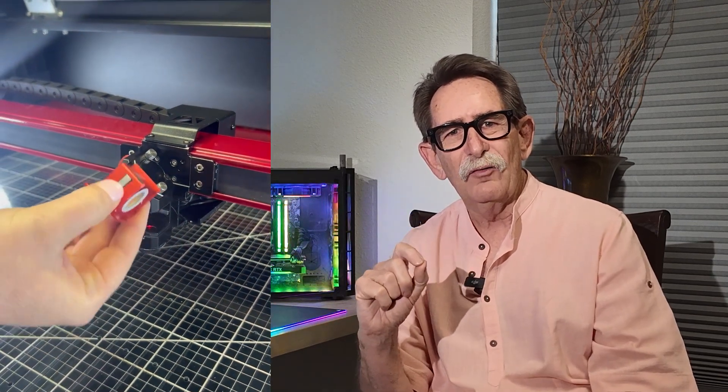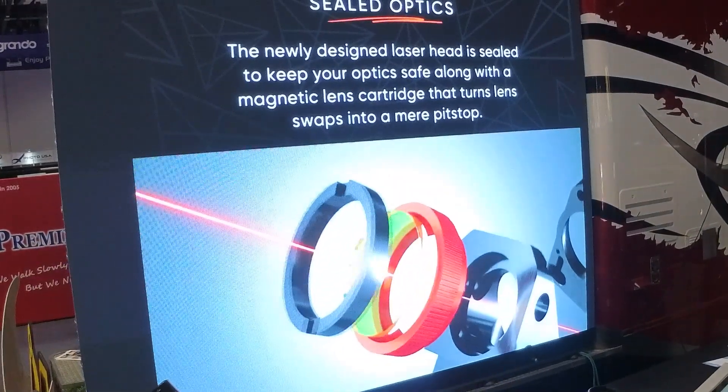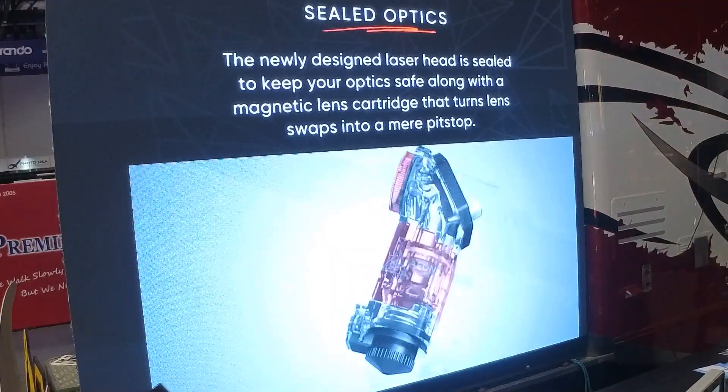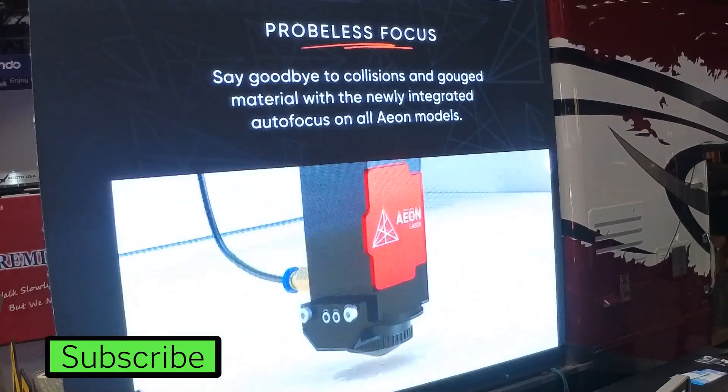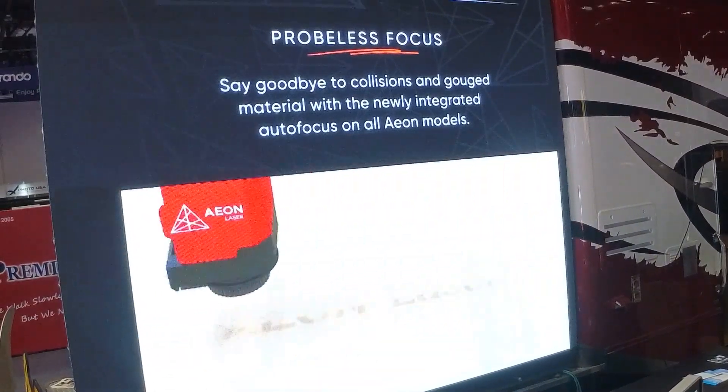Let's talk about the laser head — specifically the tool-less removal of the head. For the commercial user, they're going to love the time they save from this. Time is money; they're paying a laser operator, and the less time consumed by maintenance, the better. For the new user, the ease of doing this and not having to learn how to take the head apart is phenomenal. This is something you really want to spend some time looking at.